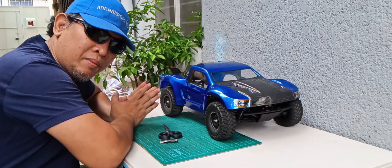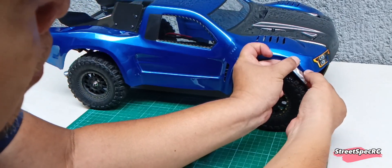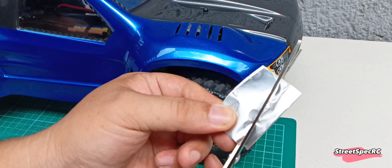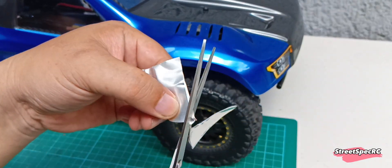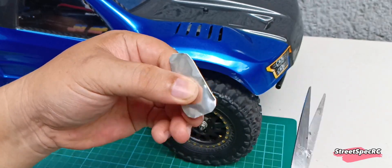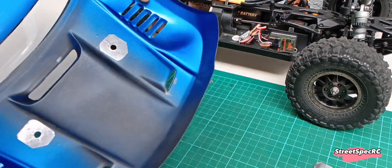Welcome to StreetSpecRC. Adding the final touches on the front fenders using aluminum stickers. Make sure to clean the surface before mounting the sticker.